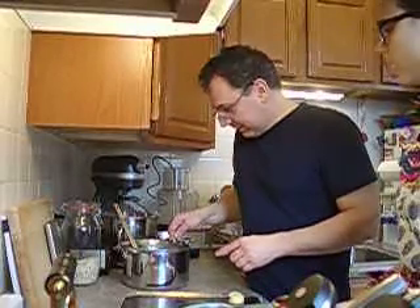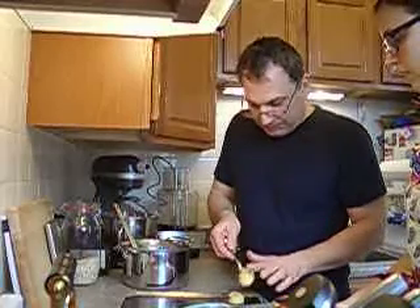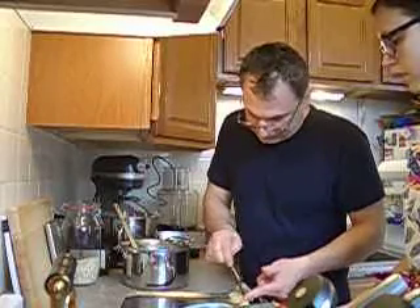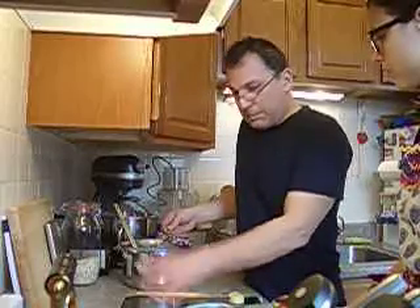How many does this batch make? Well, it depends on how big you want to make them. I would do two, because these look like they're going to get big to me. We're going to do two.